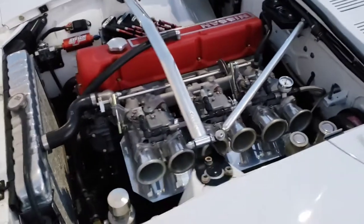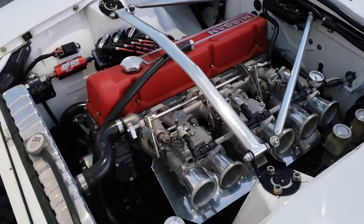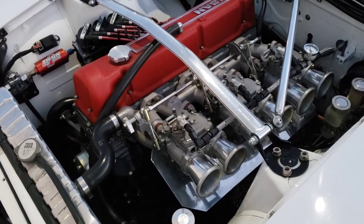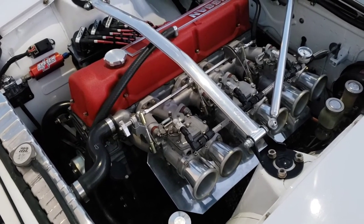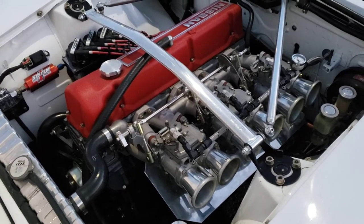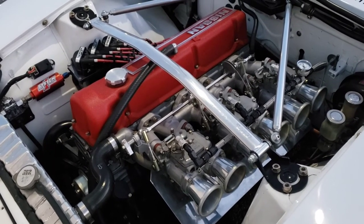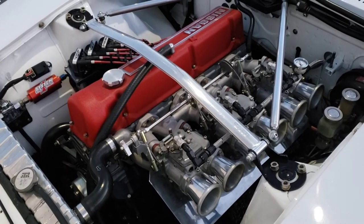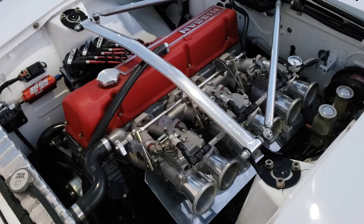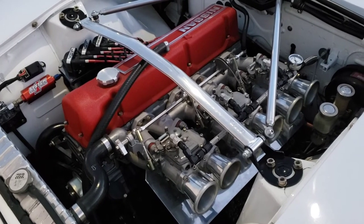For carbs, as you can see, triple Mikuni 44s — just beautiful carbs. I've had a lot of fun working on them over the years; I just rebuild them as a hobby now. They look the part, they make the right sounds, and they make the power. ITBs would probably make a little more power, but I like things to be at least somewhat period correct, and I just think they look cool.